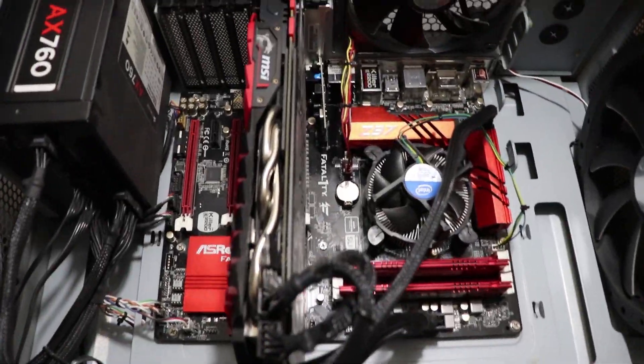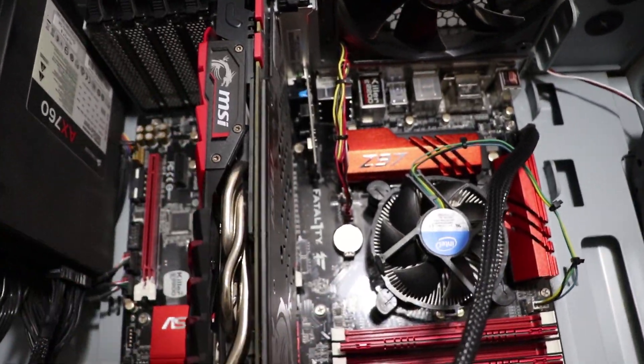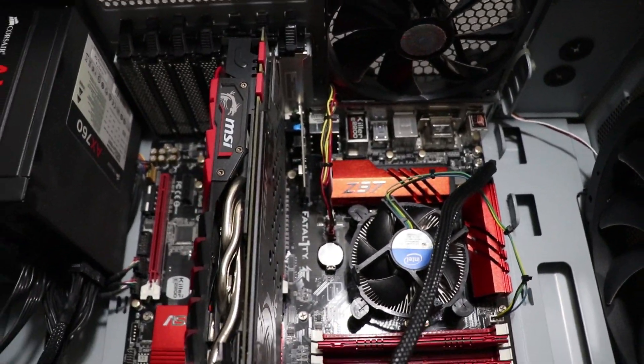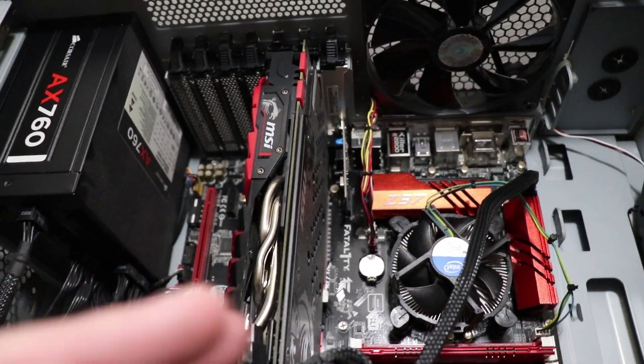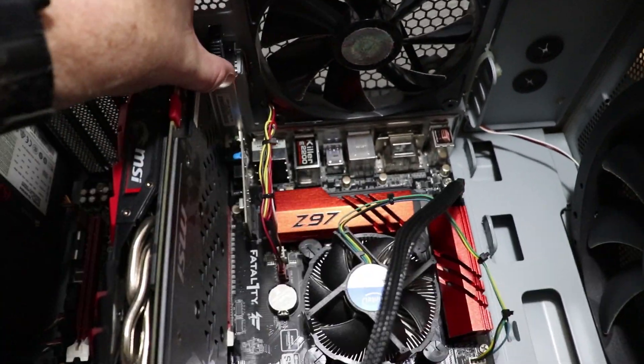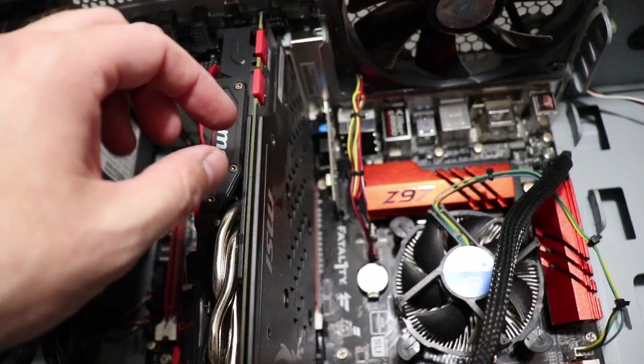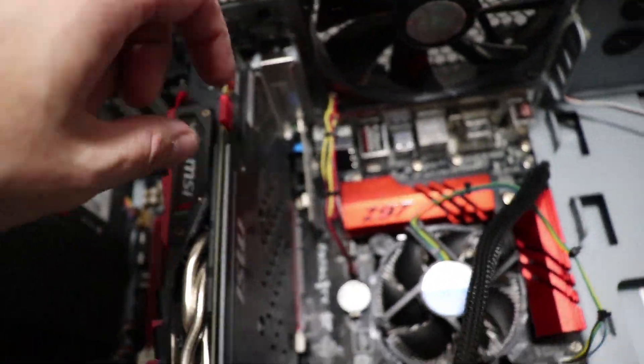I've unplugged everything. You want to make sure you have it completely powered down before you play around in here. I never know what some of you are running in your system — you might have older ones, you might have newer generation — but on mine, I just pop these things off and then pull the card out nice and straight.